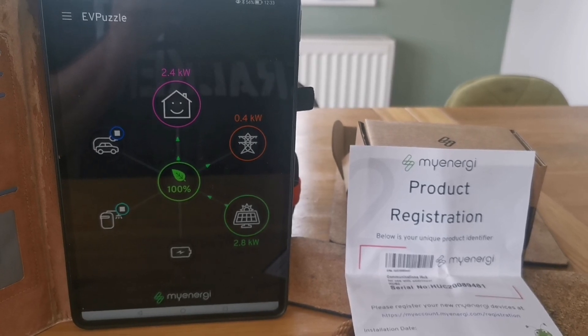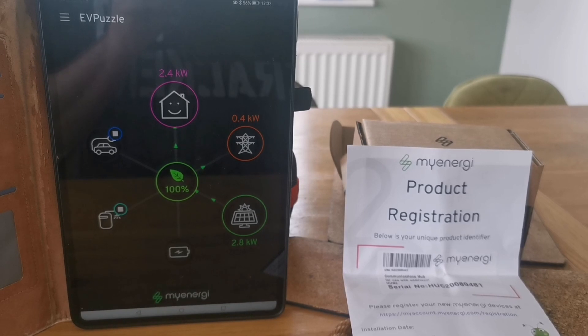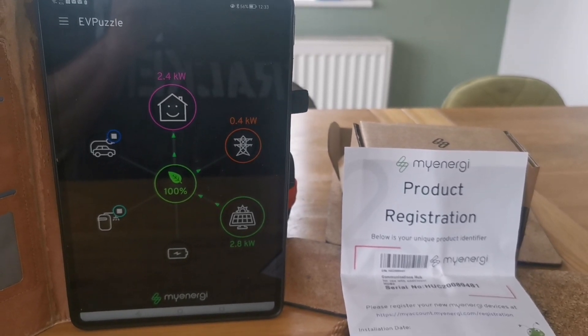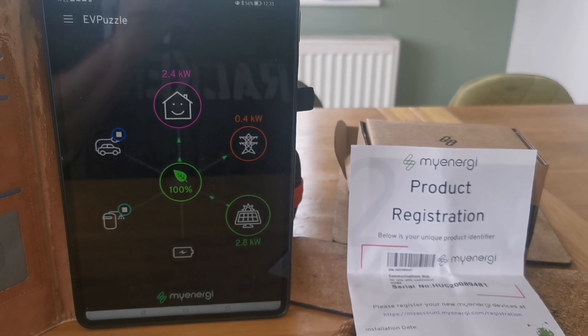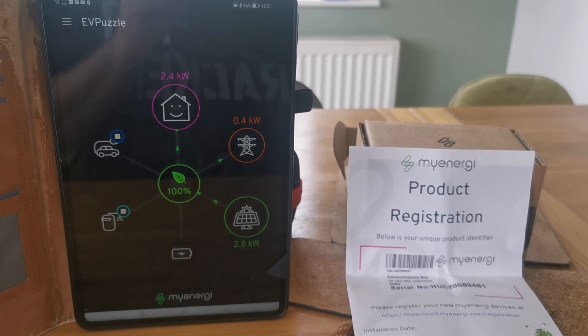The registration code, which is actually like a password for the hub, and finding that on your master unit — the Zappi for me — didn't appear to be straightforward, but it actually wasn't really complicated. You just had to follow the instructions and trust that it all worked.